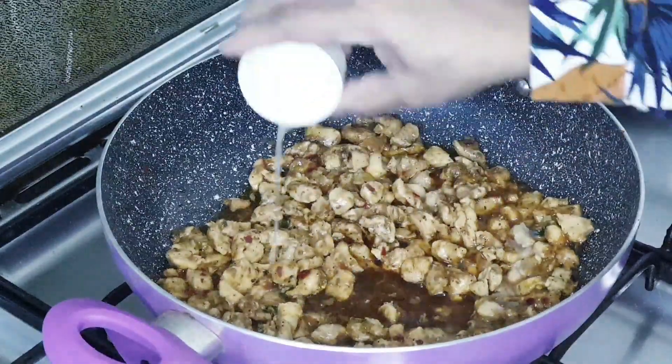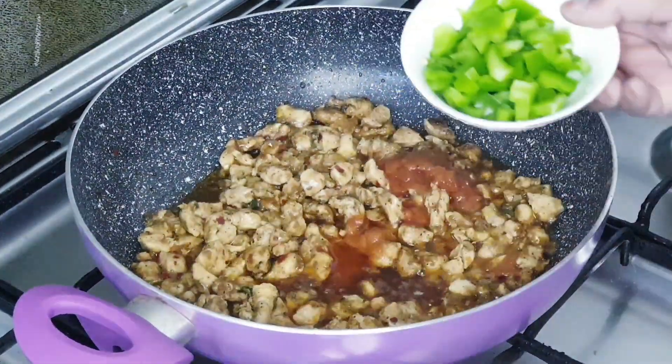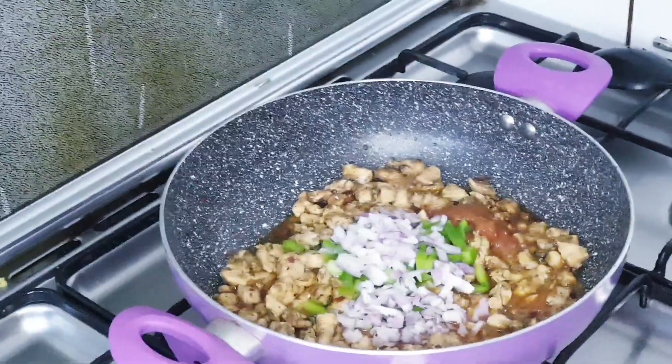Now add lemon juice, pizza sauce, bell pepper, onion, and tomatoes.